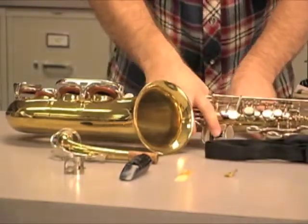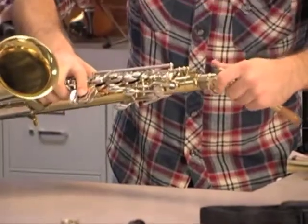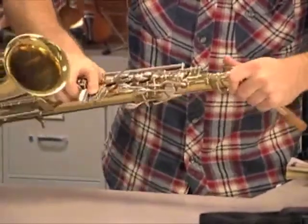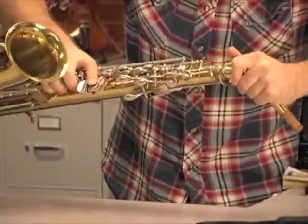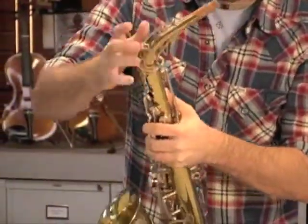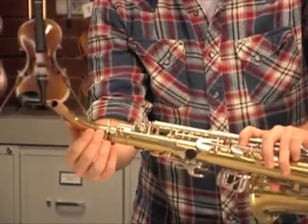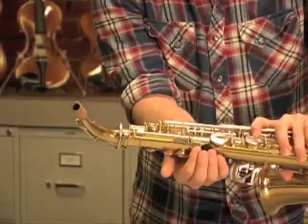So first, you want to take the neck and insert it carefully into the saxophone body. Most saxophones are going to have a small rod at the base of the neck, and you want to line that up with the top of the octave key here.